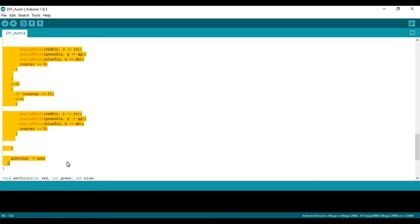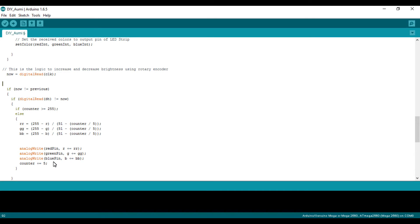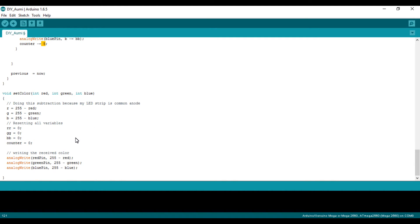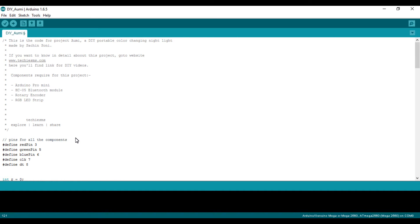This whole logic section handles the rotary encoder. When you rotate the shaft of the rotary encoder in one direction, the counter is incremented — I've incremented it by five, so each clockwise shift increases the counter by five, which increases the LED brightness by five. Rotating anti-clockwise decreases the counter by five. This is the simple function of the rotary encoder to increase and decrease brightness. That covers the code for the OMI project.